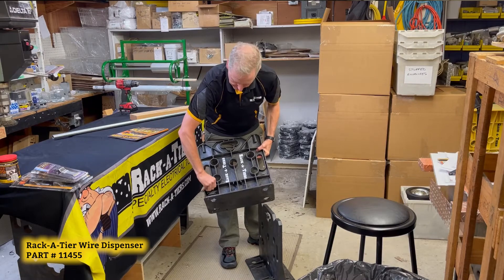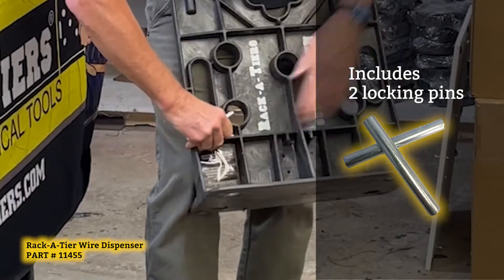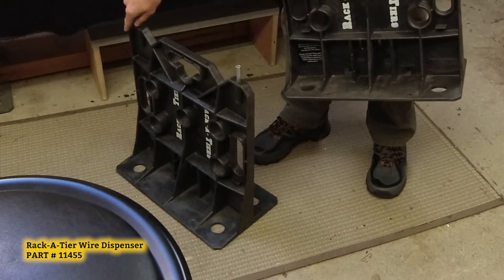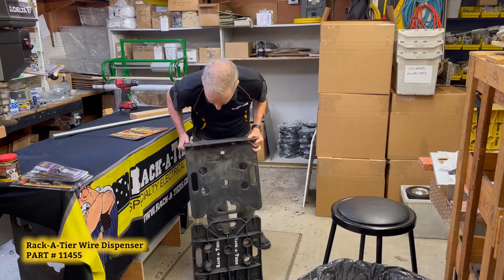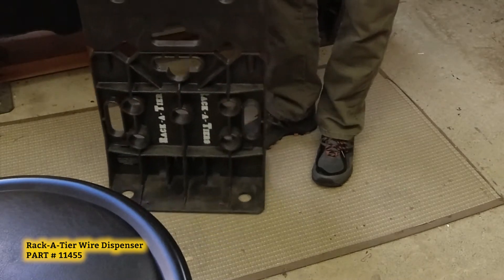One unique feature are the locking pins. You get two pins with every set of Racketeers. Place those in the holes in the end — insert — and now you have a stand-up table.